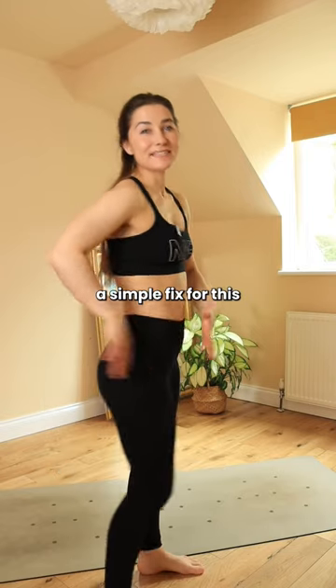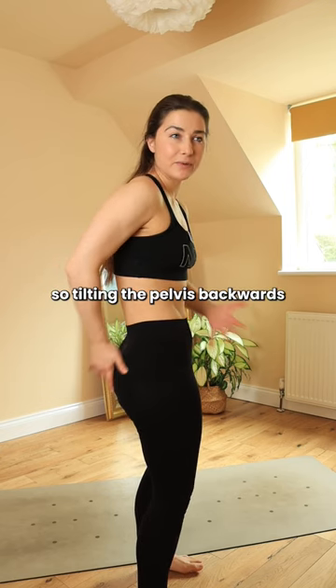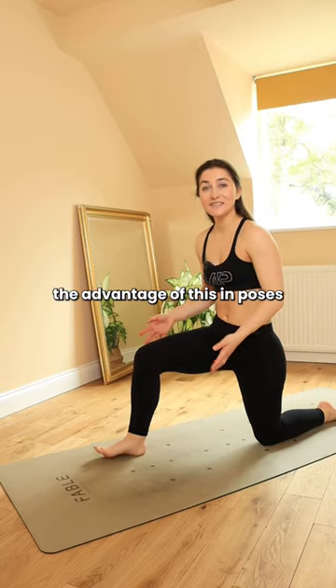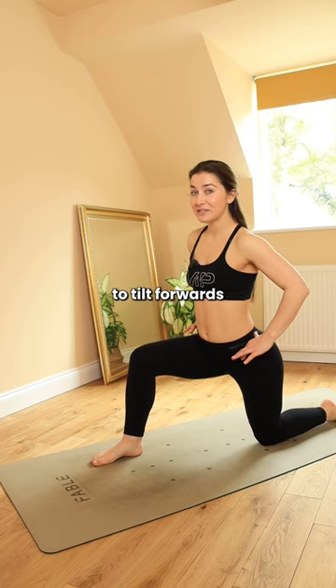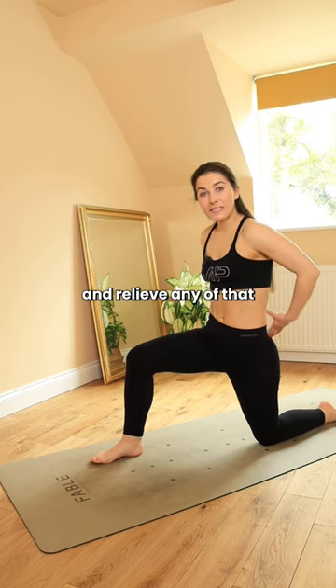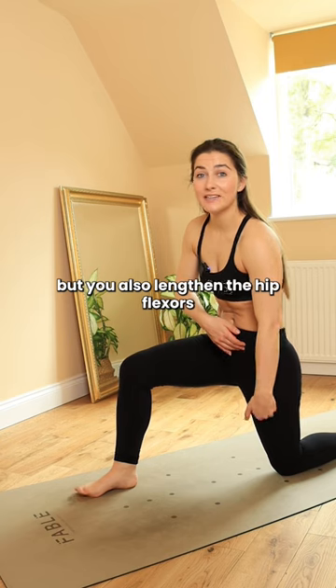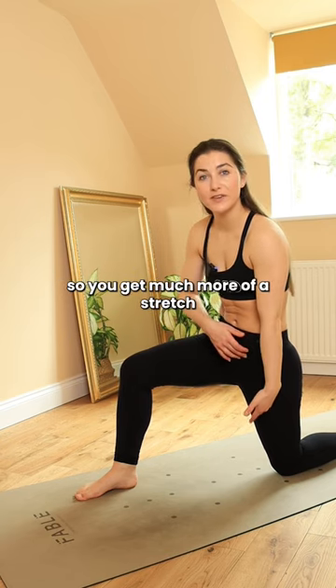The simple fix for this is to find a posterior pelvic tilt — tilting the pelvis backwards, think strong bump. The advantage of this in poses like low lunge, where there's a temptation to tilt forwards, is that you lengthen your lower back and relieve compression there. You also lengthen the hip flexors, so you get much more of a stretch.